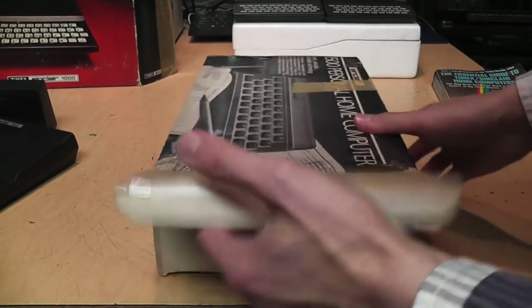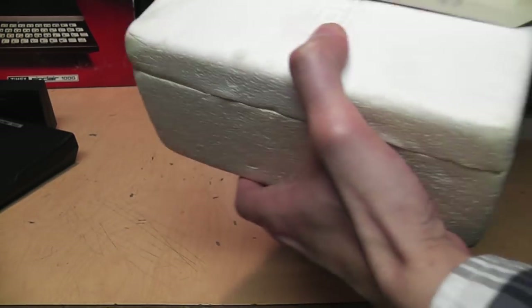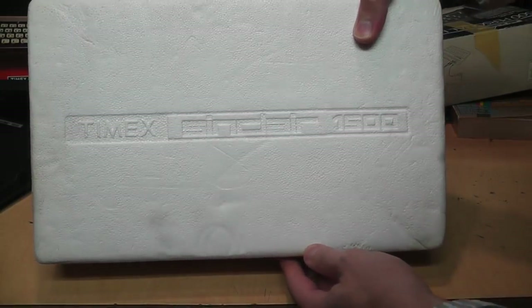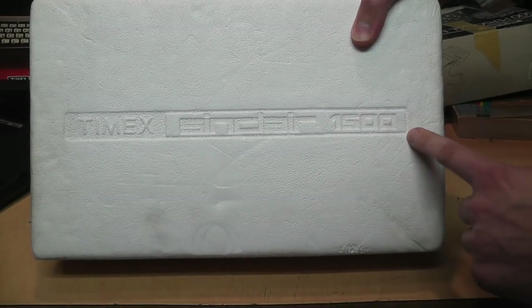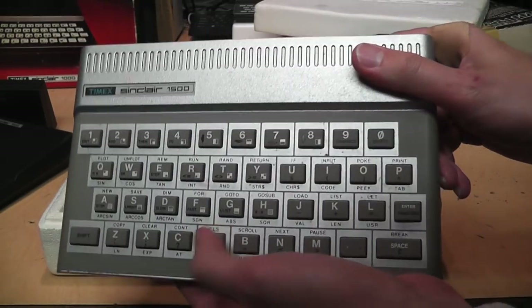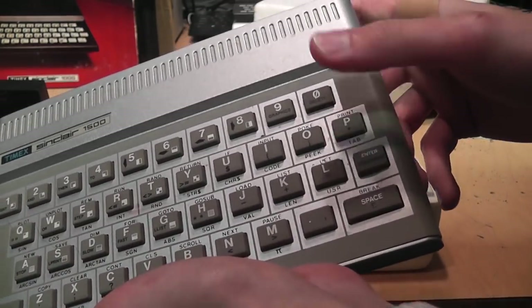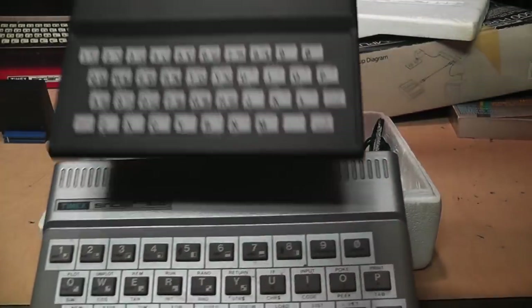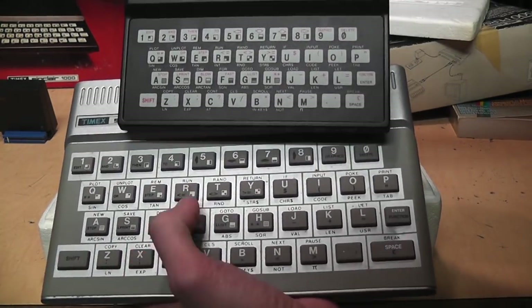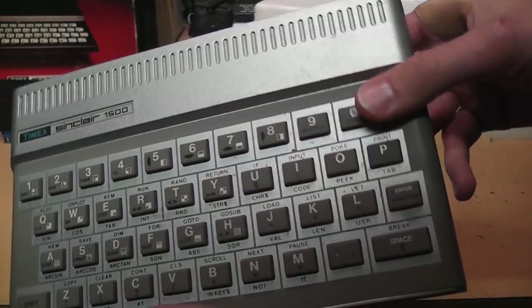Let's unbox it. This time the box is engraved 'Timex Sinclair 1500,' and there it is with its rubber dead-flesh keyboard. You can see the size comparison to the Timex Sinclair 1000 — it is quite an improvement in terms of being able to type on it, but still nowhere near as good as a proper full-size keyboard.